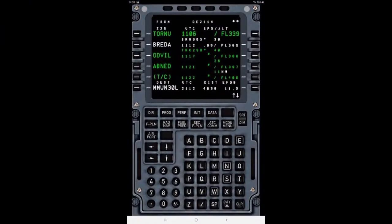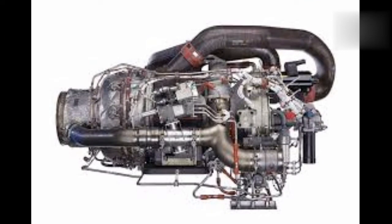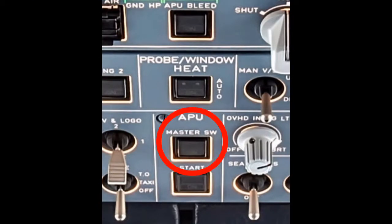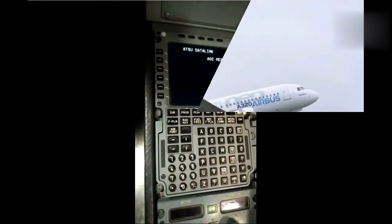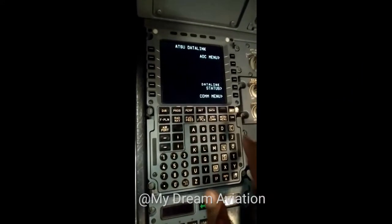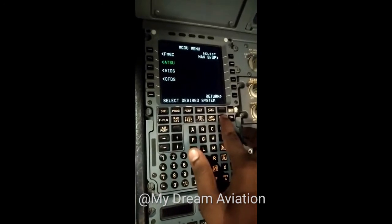Before taking the printout from the MCDU, you must check that your aircraft is energized from the EPU, your battery switch must be on, and your APU master switch is on. Now we are going to start the video.